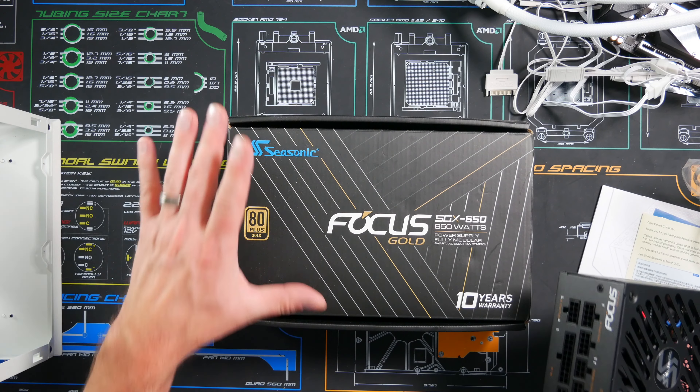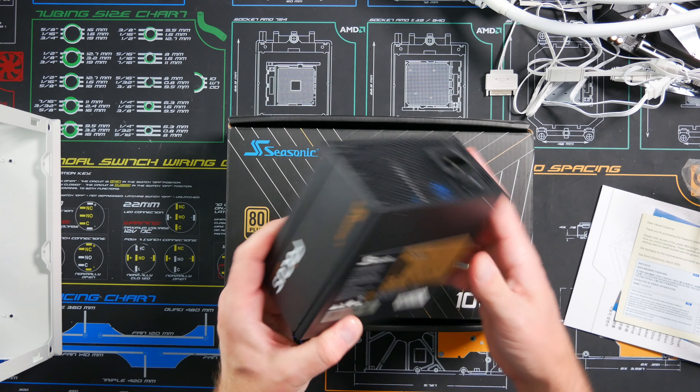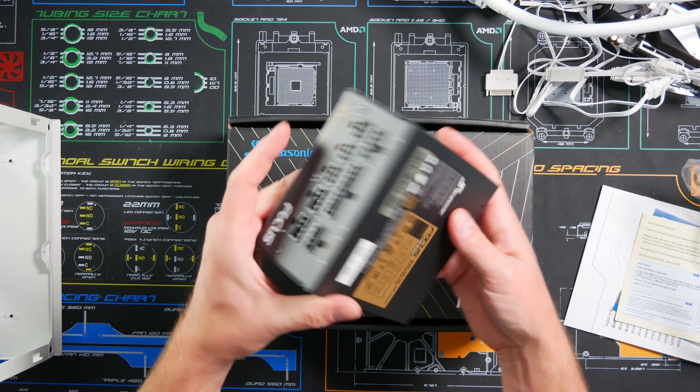This mini ITX case only takes a small form factor PSU, so we got a Seasonic 650 Watt Gold 80+. I'm gonna put this in here — just a little guy.